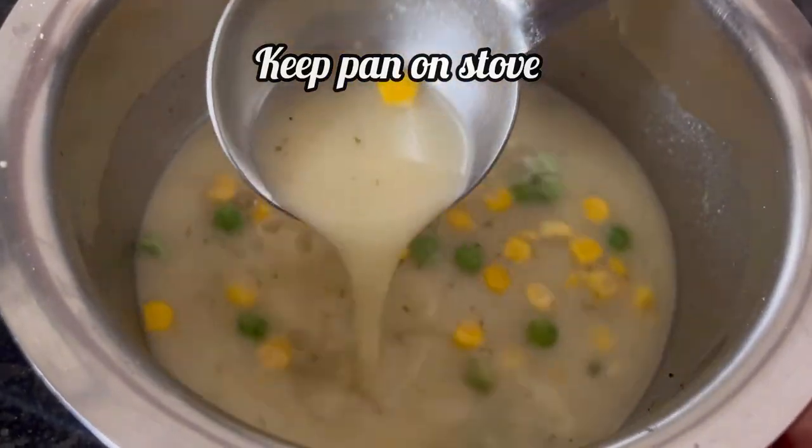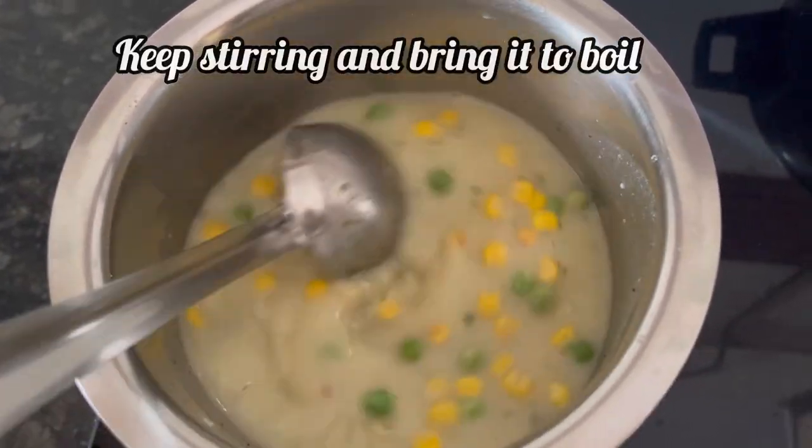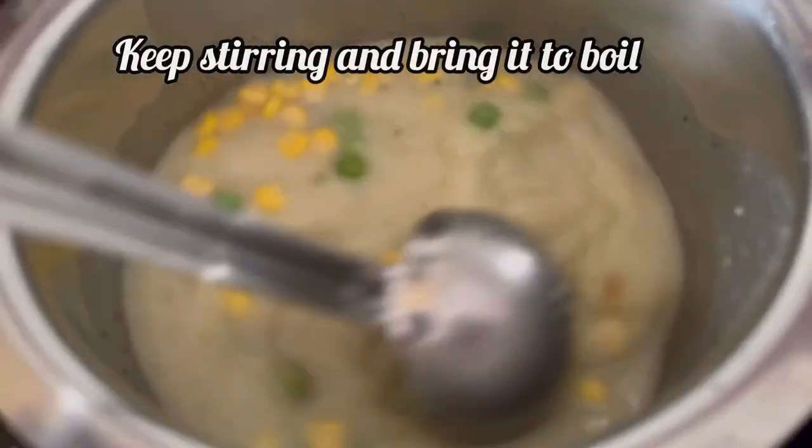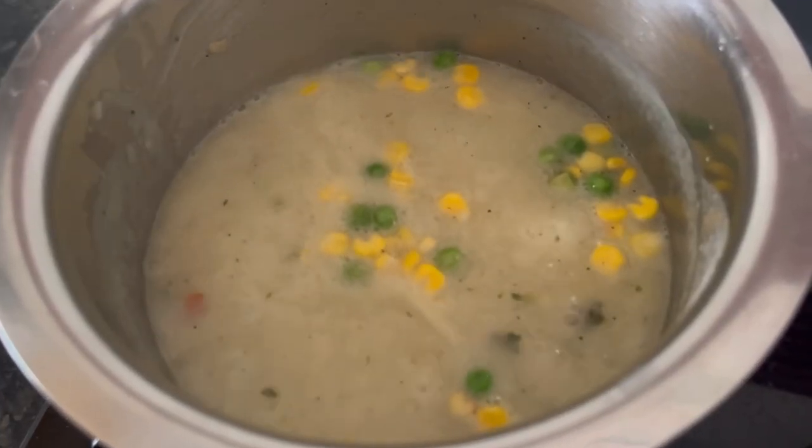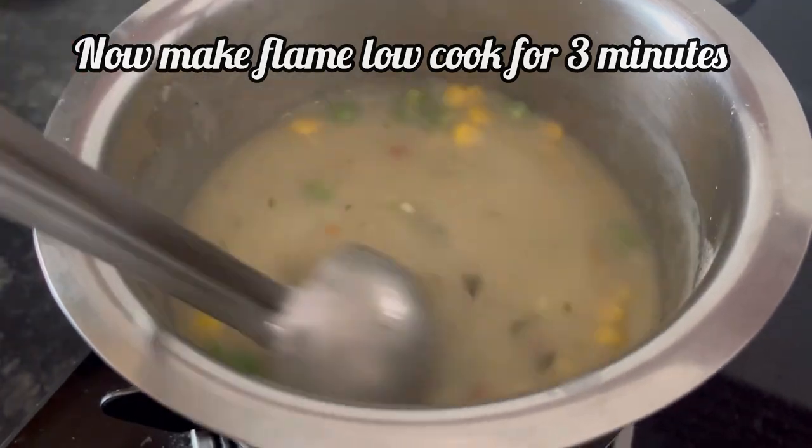Now put this pan on stove. Keep stirring and bring the soup to a boil on medium heat. So the soup has come to a boil. Now make the flame low and cook it for 3 more minutes.